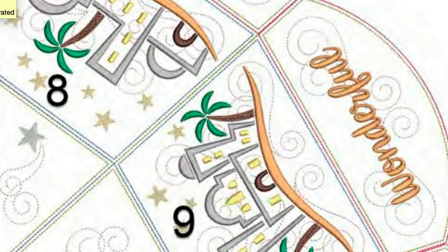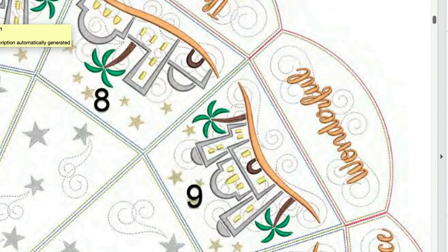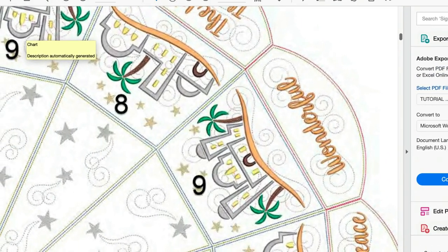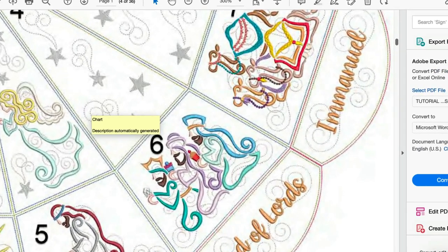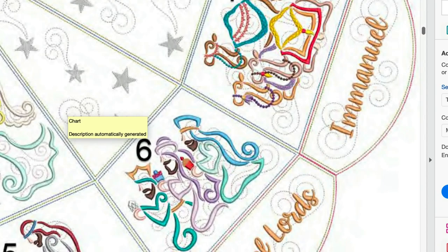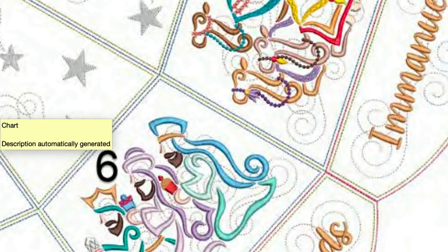The PDF file with all the instructions from Design by JuJu has a nice drawing of the final piece with all the colors you'll use as a guide. Even if you don't have a specific color, you can look at it on the PDF and compare what you have to decide what will look best with your design and your background fabric color.